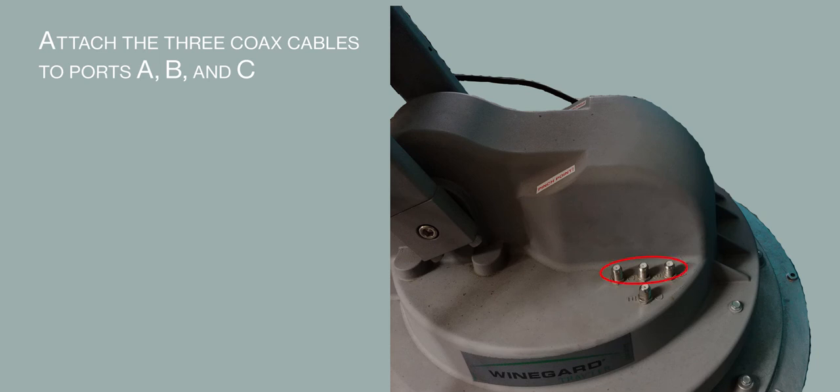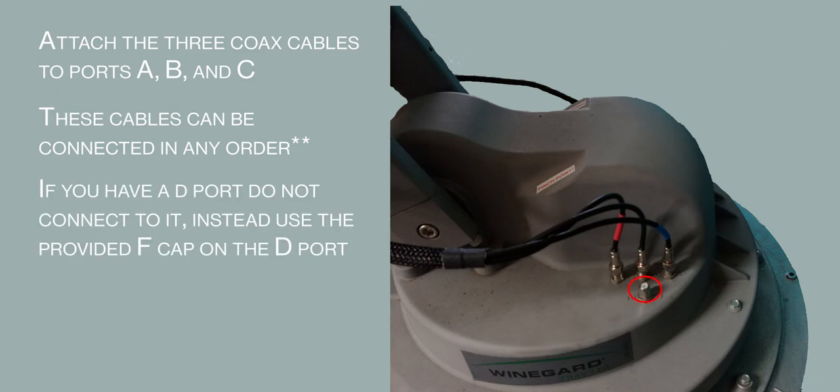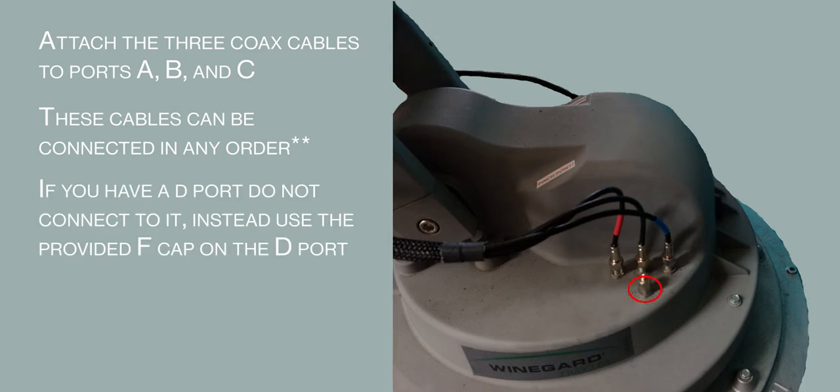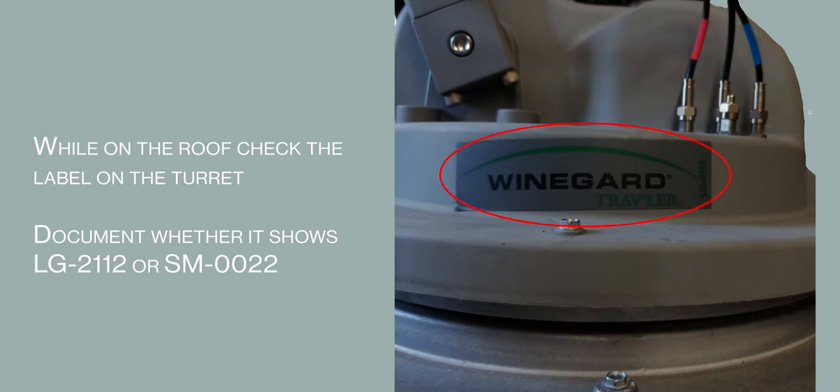Attach the coax cables to ports A, B, and C. These can be connected in any order. If you have a D-port, you will not connect to it; instead, use the provided F-cap on the D-port. If connecting a hybrid LMB, connect the cable with the red colored end to the C-port and the other cable to the A-port. While on the roof, check the green label on the turret base and note whether it says LG-2112 or SM-0022.